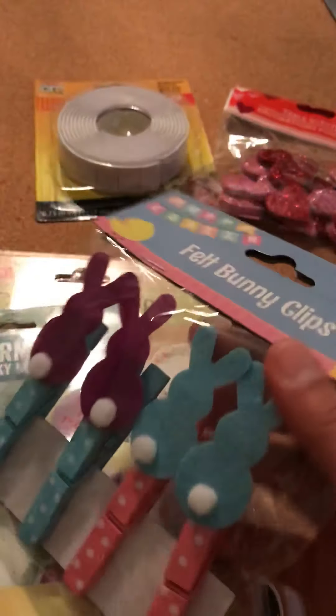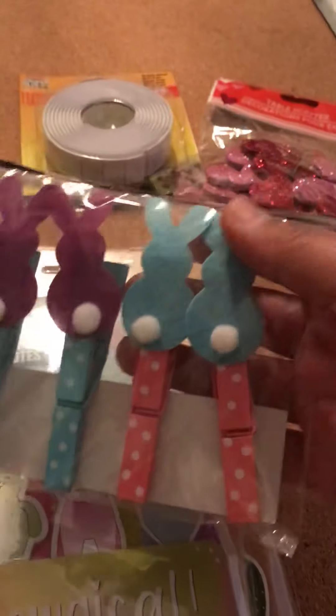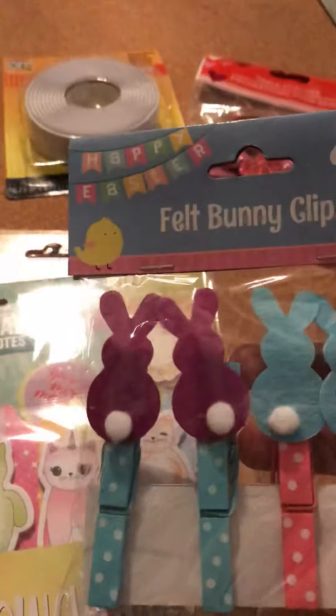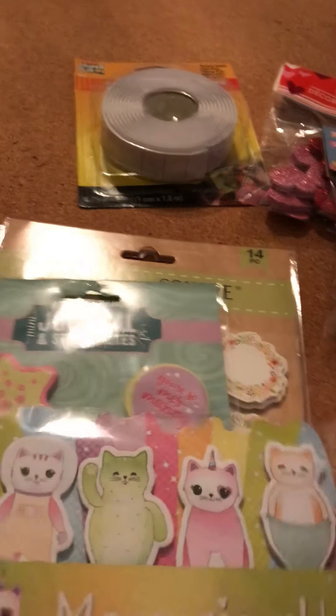I also found these bunny clips. They're clothespins, but I thought they were so cute with the bunny on them, and they're polka dots — four in a pack. You know, when you see something at Dollar Tree, you've got to buy it right away or else they're gone.